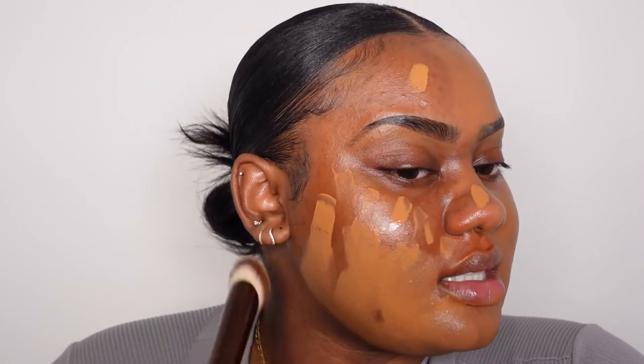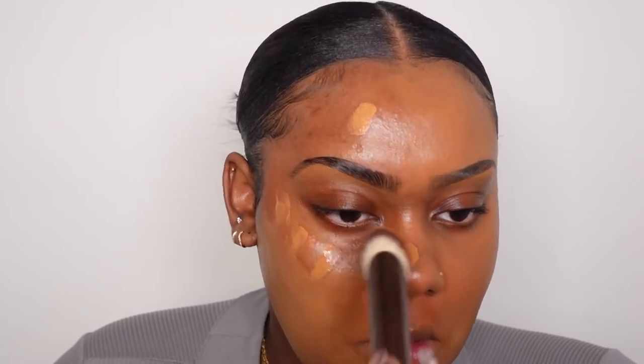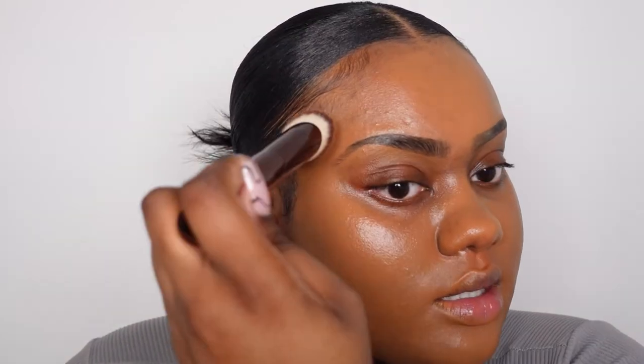Definitely buildable coverage — it's quite light when you apply it, but when you actually push it and blend it into the skin it's amazing. Always use tapping motions; never swipe your foundation because you risk picking up products you've already laid down. I found this foundation to be medium coverage but certainly buildable. It has such a beautiful finish — it reminds me of the NARS Natural Radiant Longwear or the NARS Light Reflecting. This is my first Hourglass foundation and I think I really do like it.